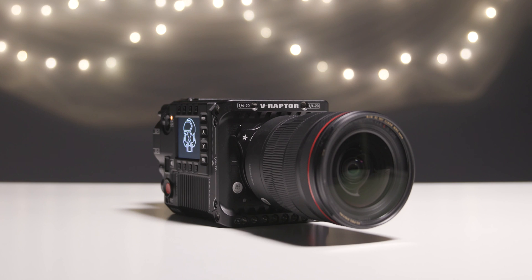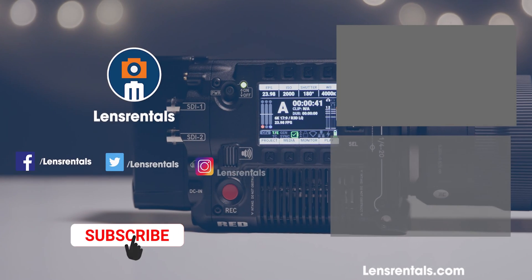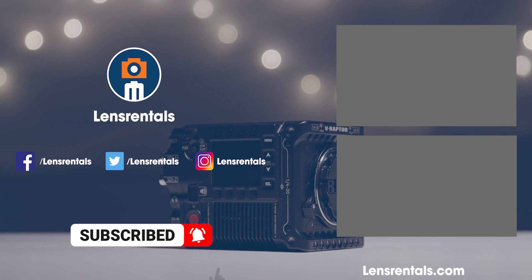Overall, the RED V-Raptor is a great start to the new DSM-C3 platform. Tell us what you think about it in the comments below.